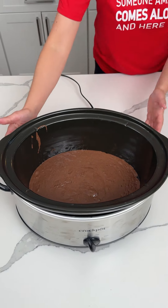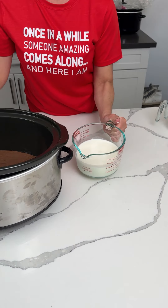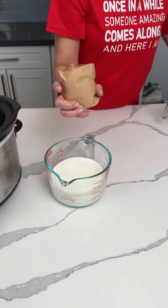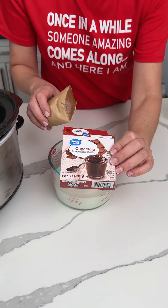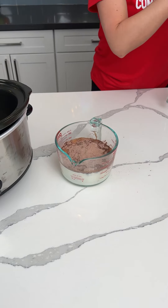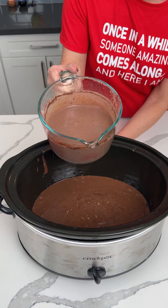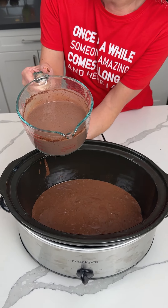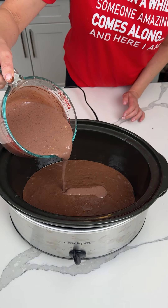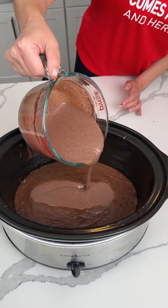All right, now y'all, we have two cups of milk, and I have one package of instant pudding — the Walmart brand chocolate instant pudding. So we're going to pour this into our milk and mix it up for about two minutes. Now the pudding, we're just going to pour it right in the middle of our cake batter like so, and we ain't going to mix it — just pouring it in the middle. That's a lot of pudding.